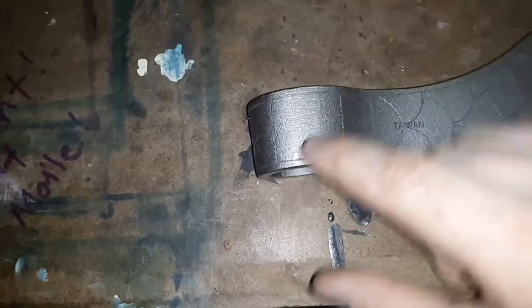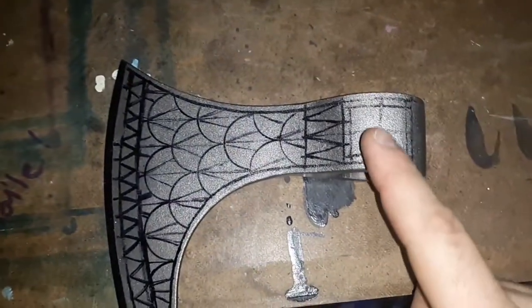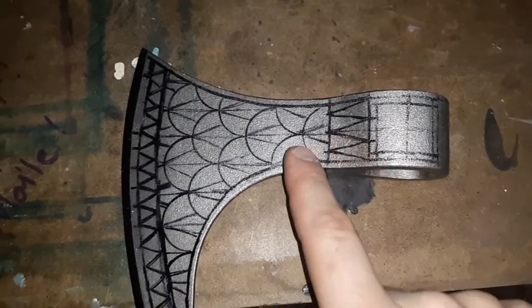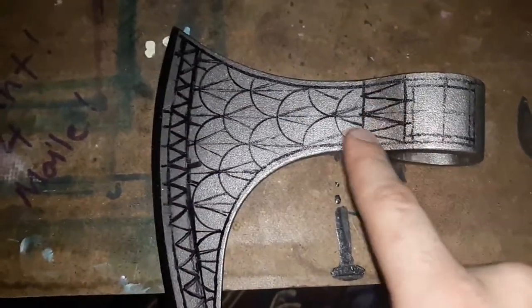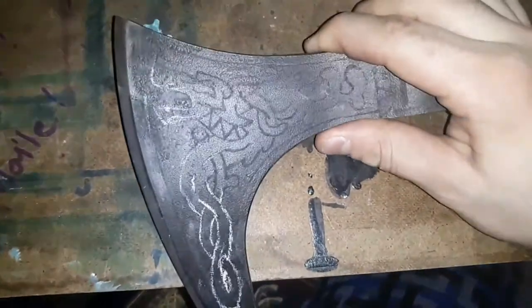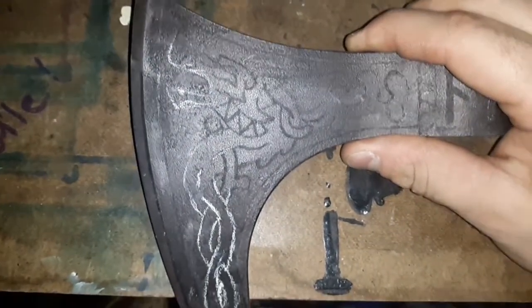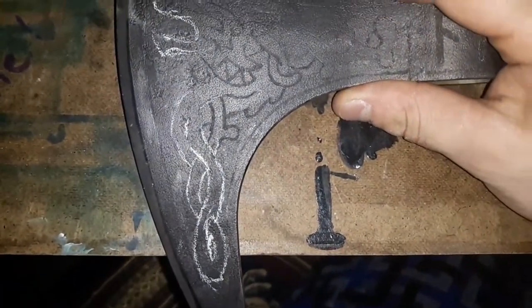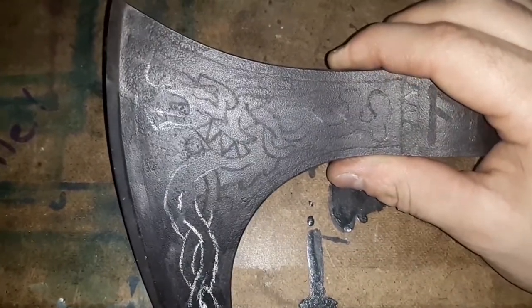I'm going to put a little bit of knot work in here — you can find it on YouTube. The guy does basically this exact pattern, but I kind of wanted to copy it. There's just this one axe, and here's my design on the other side. I did sort of a knot work — Fenrir the wolf. The knots are passing in and out of each other.